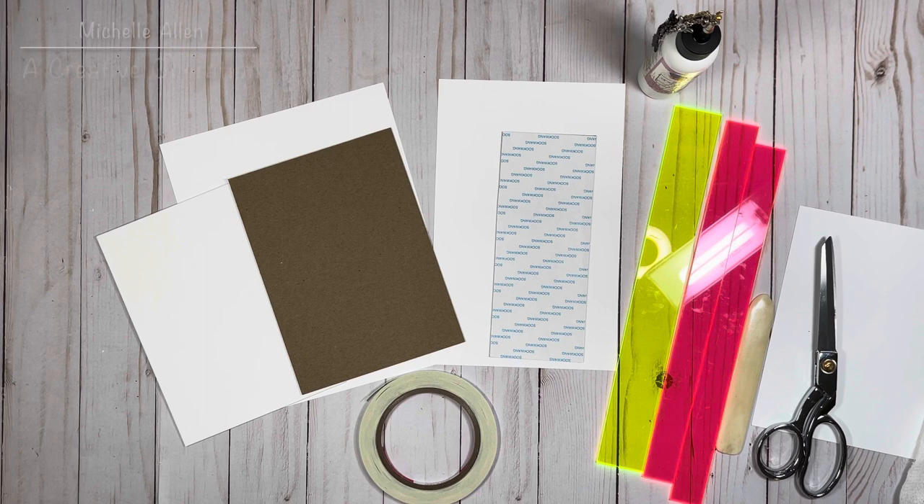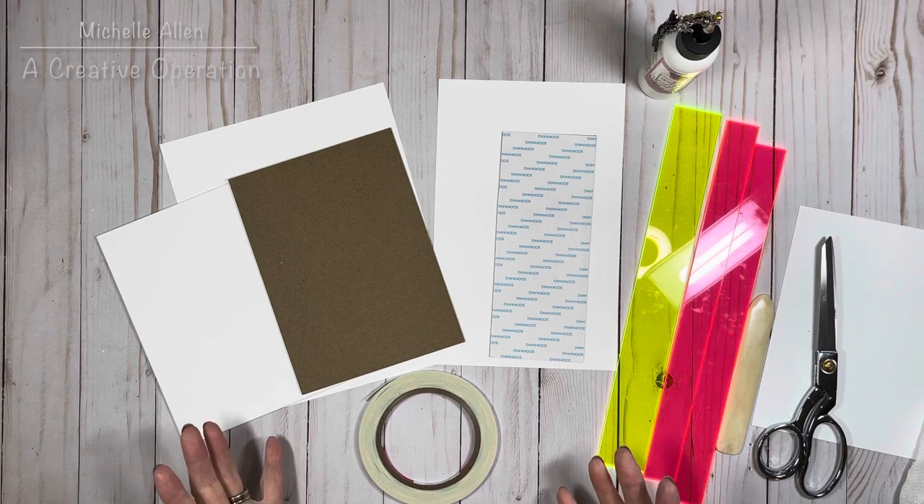Hi everybody, this is Michelle with Creative Operation and Country Craft Creations. Today I'm here to share how to make this album cover. This is the lay-flat method that Tamra came up with — she's our leader and owner of Country Craft Creations. It's really easy to do, a lot easier to build, and when you open the album it lays completely flat, which is really nice.